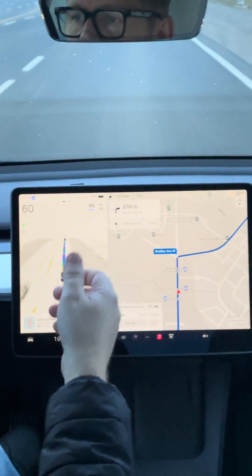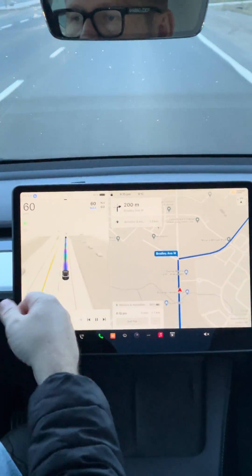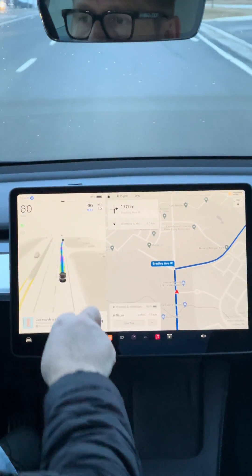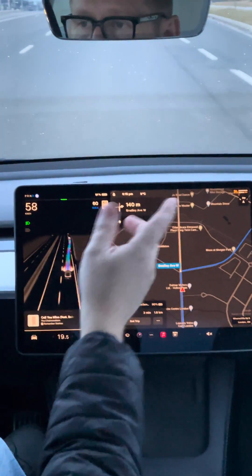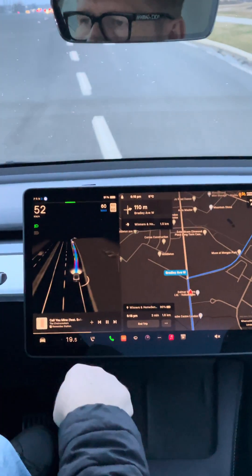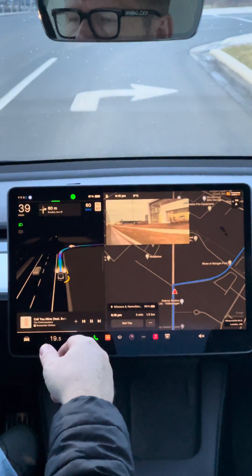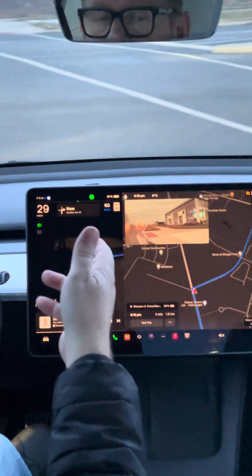The sensing is probably always there — we know that. But when it knows it's driving the car for you, it definitely shows a lot more on screen. I just flipped on night mode — I love night mode in this, by the way. That's all I wanted to show you: the difference in the screens between full self-drive and plain autopilot.